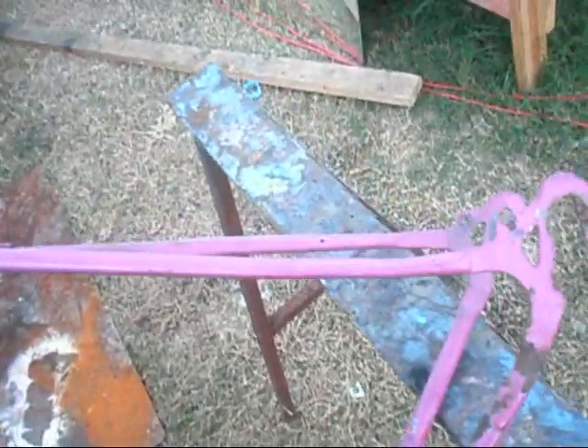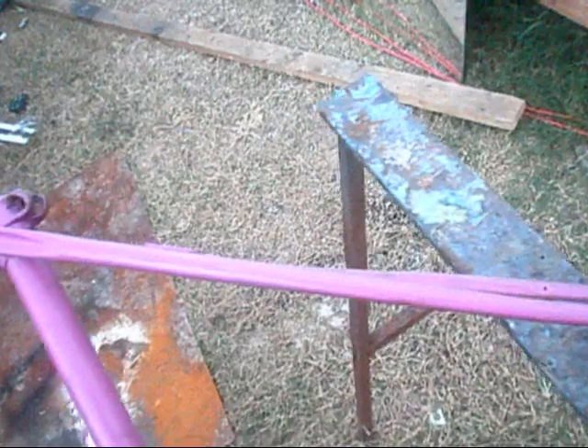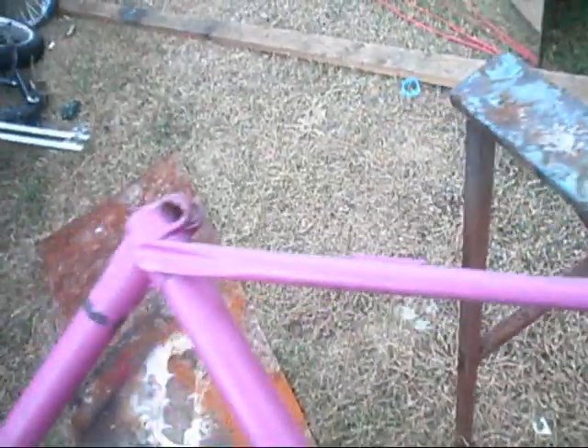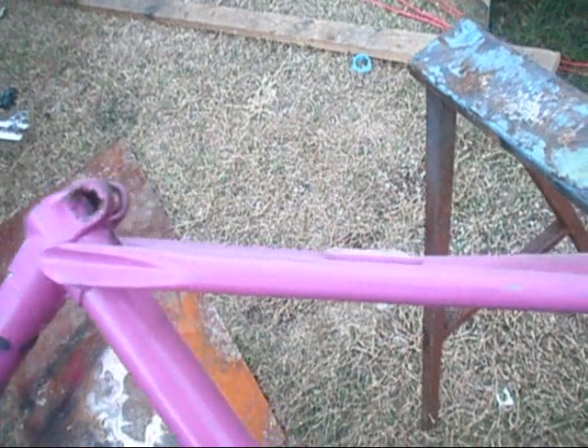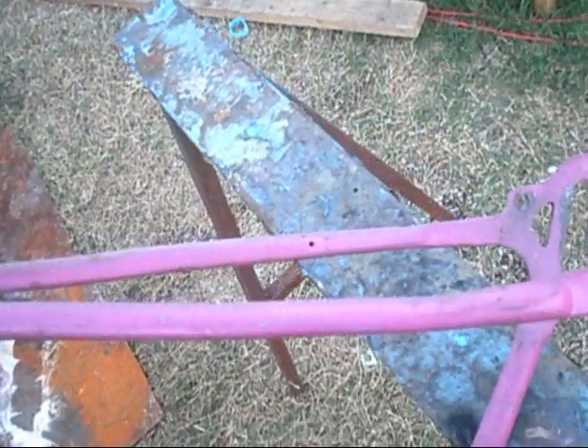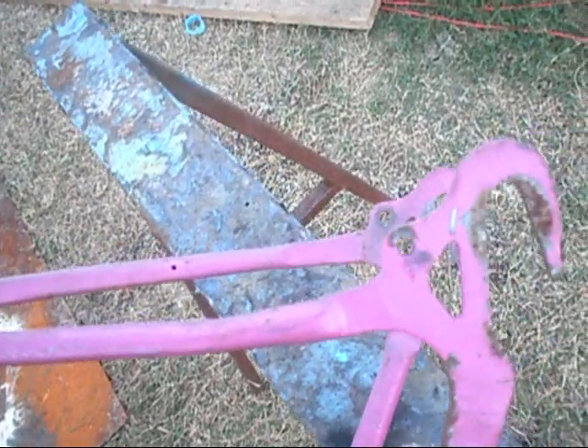Basically the bike's in pretty decent shape overall, except the daddy — his father — said the bike fell and landed on a rock or something. As you can see, starting from here, you can see the twist in the frame and then the bend there. And when you come around to here, you can see the bend there.